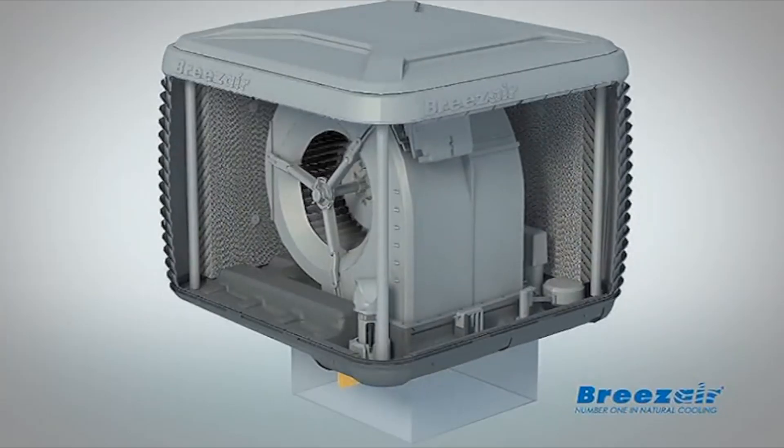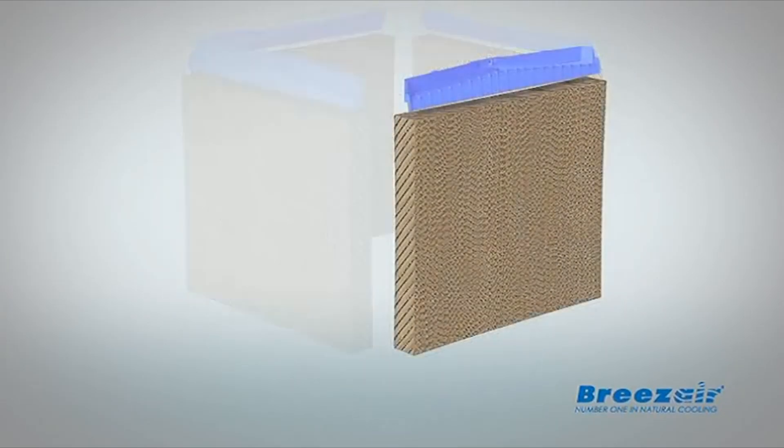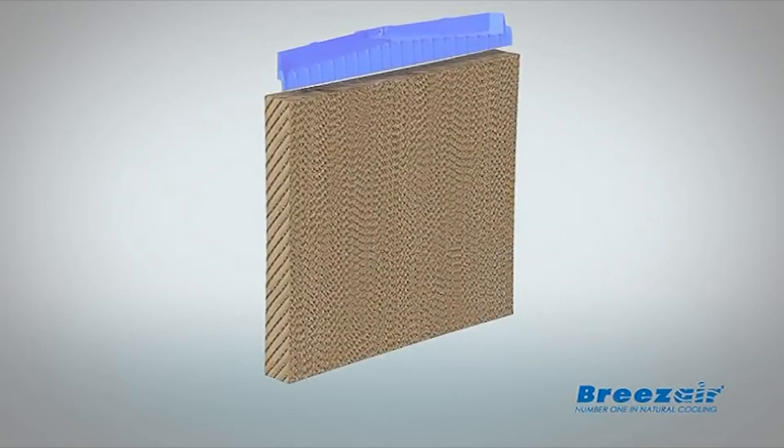Fresh air is drawn through the wet pads, and not only do you get cool air throughout your home, you also get the benefit of fresh air.